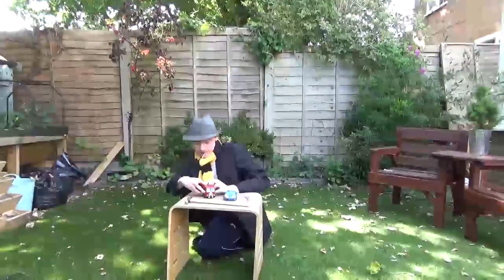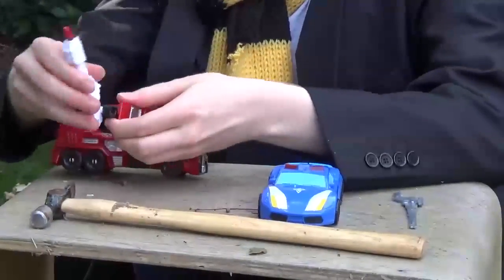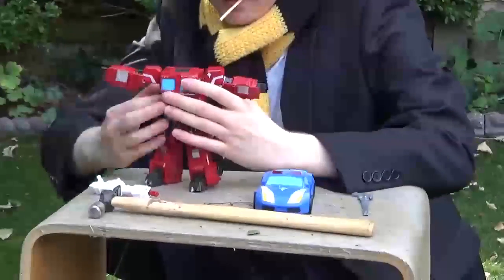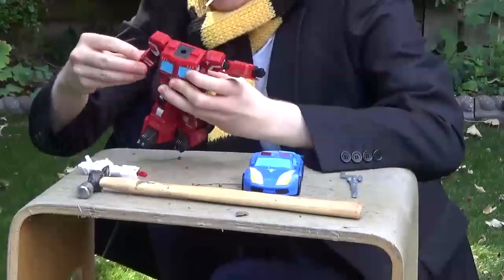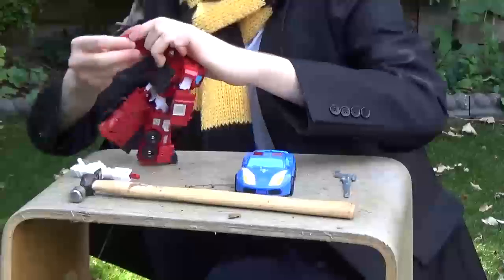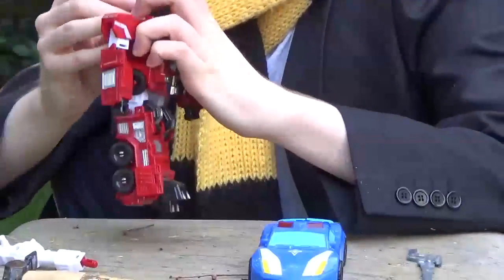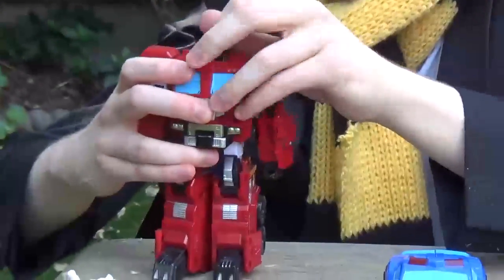So first, let's start with this one. You need to pull these bits down, open these bits out, flop this back, round it goes. These arms are tight. Flip the fists around. And the final step — open this up and... for fuck's sake.